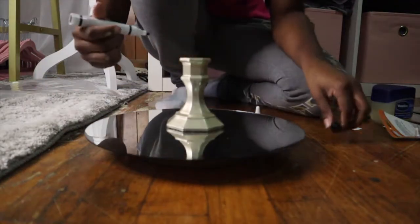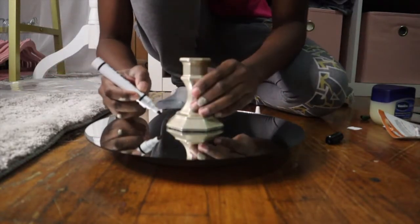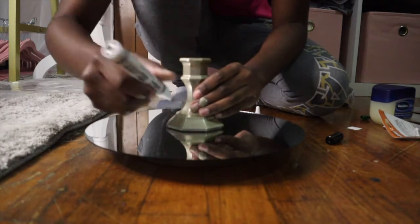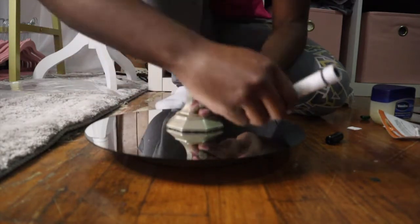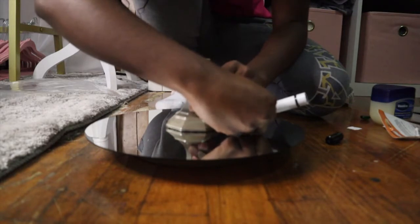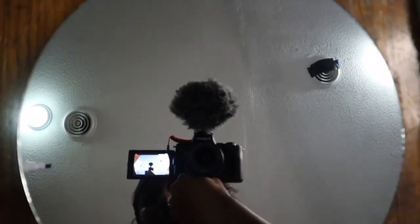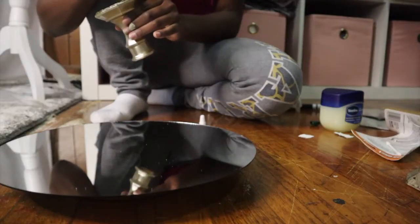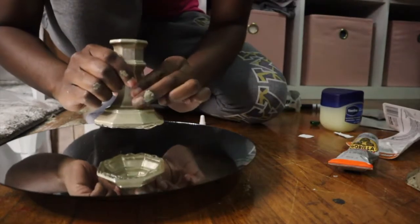The next step is to glue our first candle holder onto the mirror. I suggest using an expo marker to mark where you want your holder to go before gluing it — this just helps to ensure that your holder is in the middle of your mirror. Here's a clip of the marks I made. Next, you want to add your glue to the bottom of your candle holder and carefully place it where you made your mark.